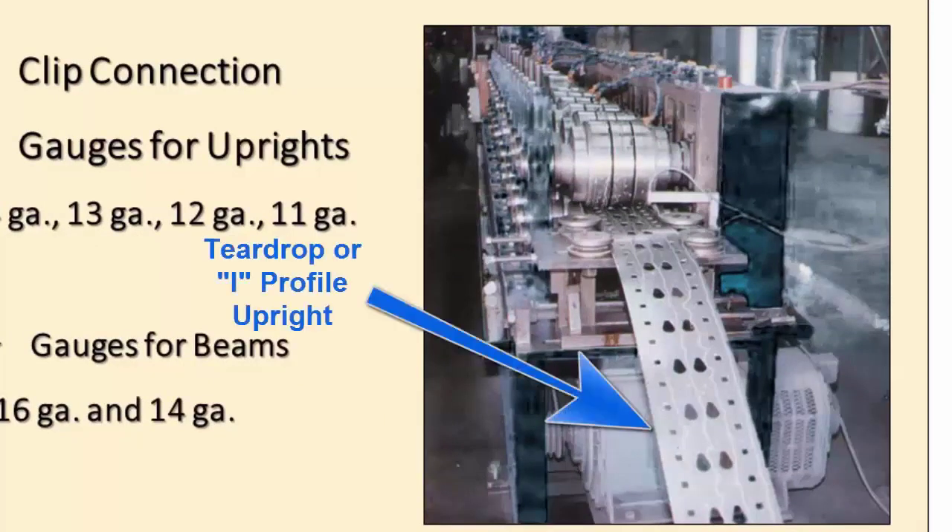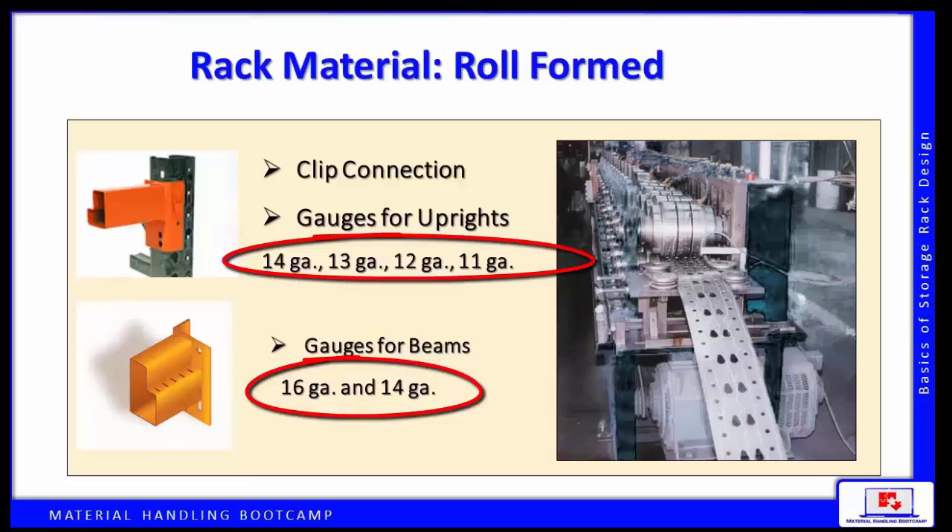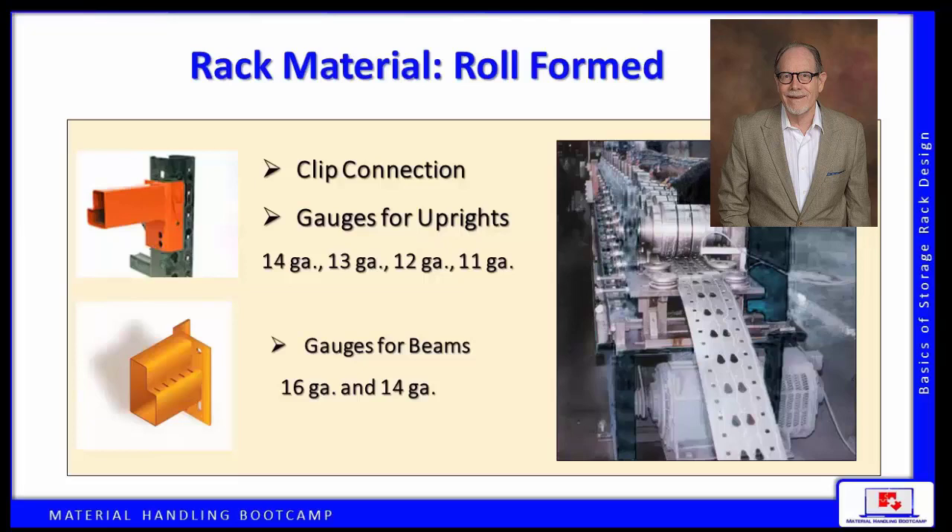There are different roll formers for columns, column bracing, and beams. Gauges refer to the thickness of steel — the higher the gauge, the thinner the steel, and therefore the less capacity given the same shape and size of the component. A key takeaway is that higher gauge means less capacity; for example, a 14 gauge column has less capacity than a 13, 12, or 11 gauge column.